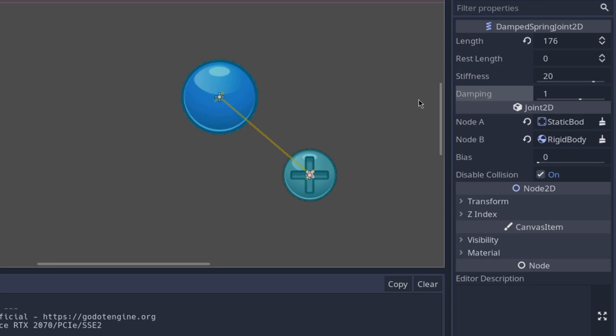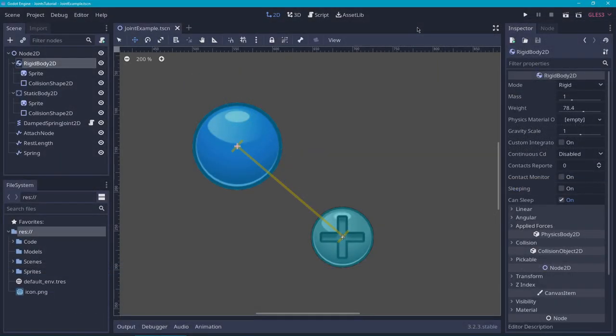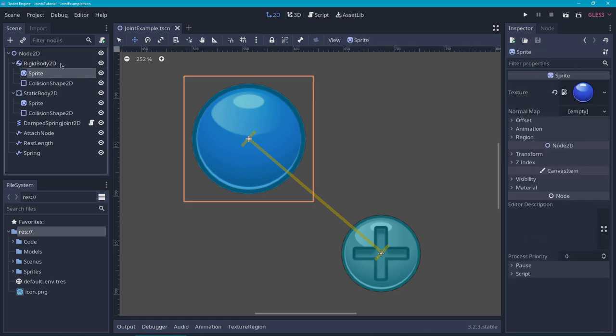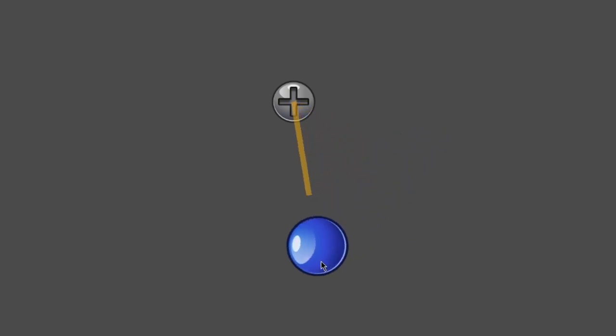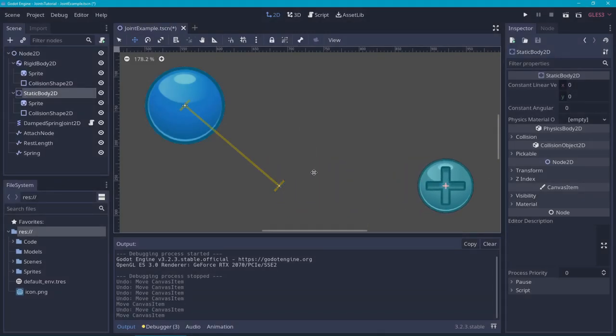Let's reset the mass of the rigid body and have a look at the last property. For damping, I couldn't really think of a proper way to demonstrate this, and I don't think I fully understand it yet — so I recommend that you read the tooltip and mess around with it yourself. Before we move on to the next joint, let me explain why we need to align the center of the rigid body with the end of the joint. The end of the joint is actually where the joint grabs onto the rigid body. So if we move it over, it will grab the side of the ball. And the same goes for static bodies — if we move this over, it will use this point as the anchor point for the spring joint.